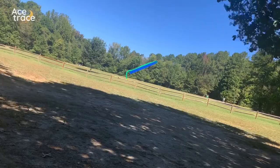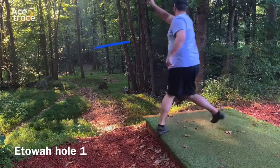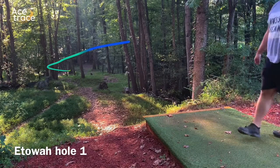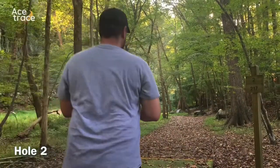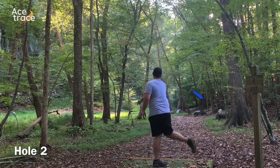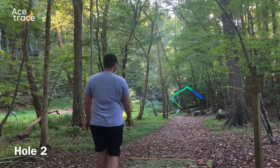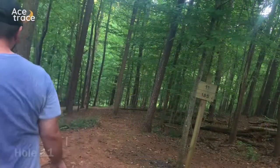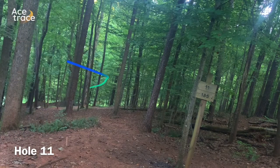Going out to Etowah on hole one, trying that left gap — it probably would have come back but it clips a tree and actually pushed it back into circle two. Over on hole two, trying to take the left gap and end up by the basket — it comes back perfectly and is just behind the pin. Easy tap-in putt there.